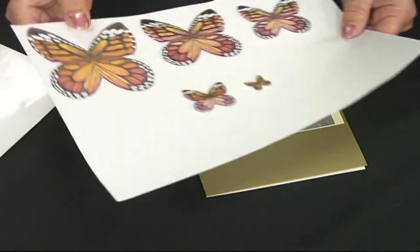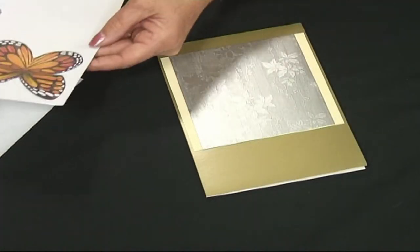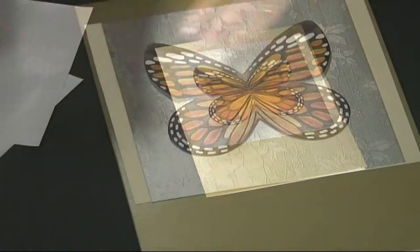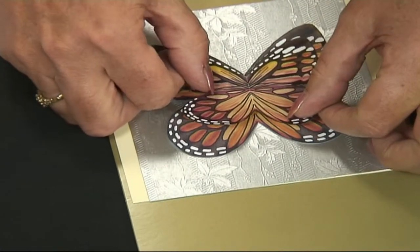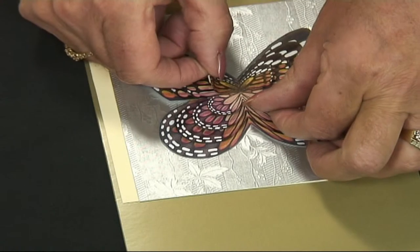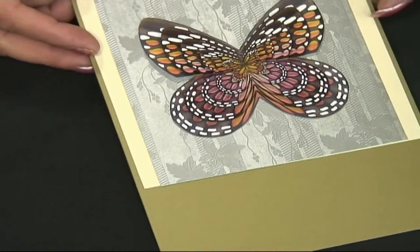And then the butterflies — the five sizes I've cut out and mounted onto foam pads. I'll take the largest one first, which is flat, and place it in the middle. The next size with foam pads goes on top of that and we're going to make a stacking card. Carry on down the sizes, laying them one on top of the other. And then the last one is a diddy little one and that one goes in the middle. And there is the stacking card.